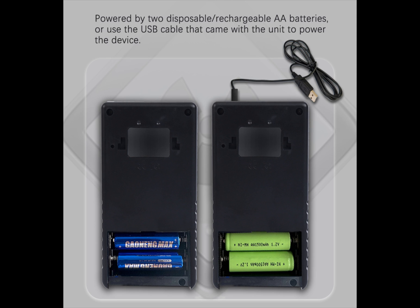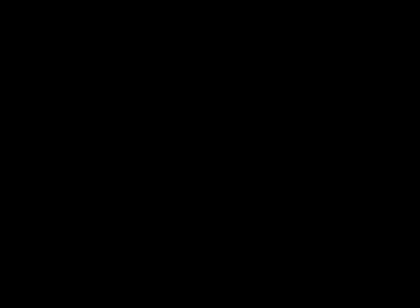It has an alarm threshold display that alerts users via audio and visual alarms when the preset dose rate limit is exceeded. The alarm response time is one second. It's powered by two disposable or rechargeable AA batteries or the included USB cable. It's widely applied in environmental evaluations, scientific testing, building materials, hospital radiation therapy monitoring, cancer, food, water, etc.